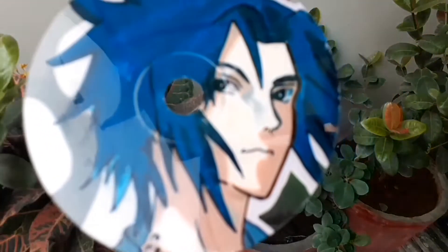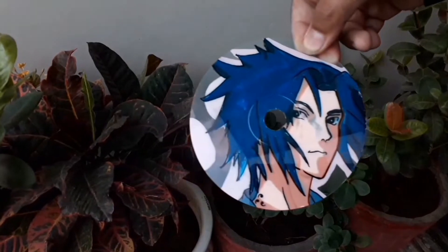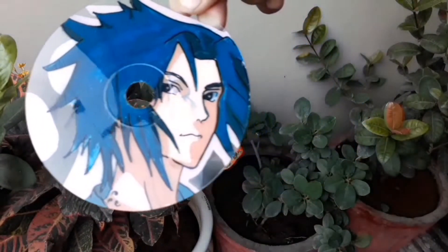So this is the mask piece which you have been waiting for. Sasuke Uchiha is looking so good.